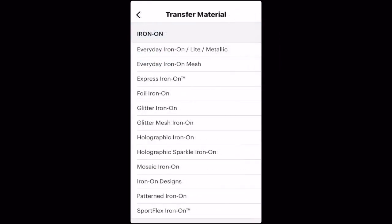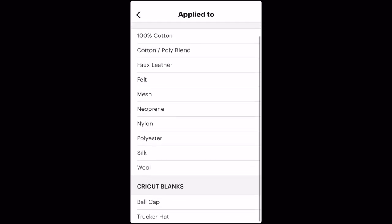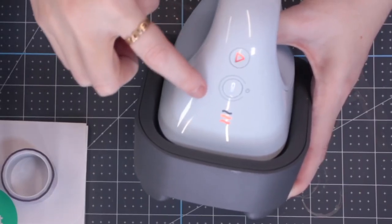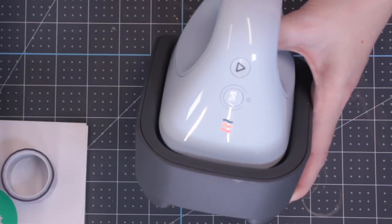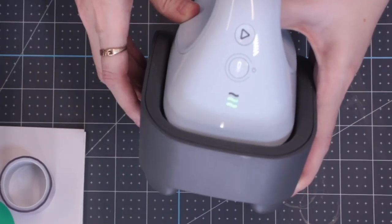Once it's activated I can then start making my projects, which is really exciting. When I go to start project I can select my transfer material and then the material I'm applying it to. I can then select next and it will give me all of my settings — preheat, press, and then the cooling details. I also have the option to actually send it to my Hat Press, so I can use the app just to get my instructions or I can send them directly to my Hat Press and the app will then control my press. I'm just going to send the settings to my Hat Press and you'll see that it's starting to pair up with the app — all I have to do is press go and follow the instructions on the screen.